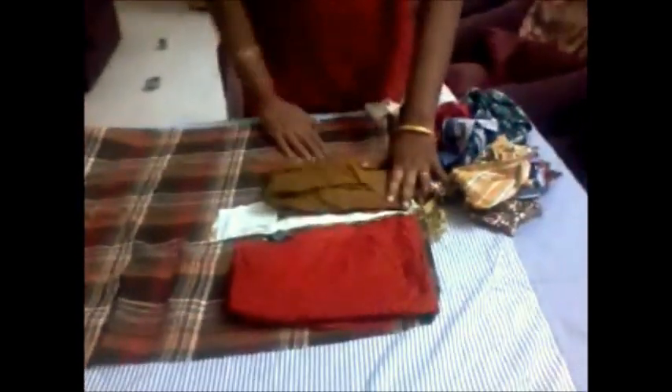This is another bit of cloth which I am keeping over the base cloth. This is a long piece of cloth. We are going to fold it twice or thrice depending upon the thickness you need for a doormat. In such a way we have to place it fully up to a rectangular shape.